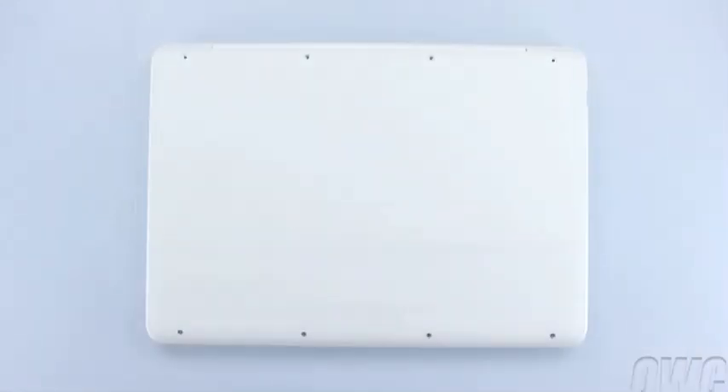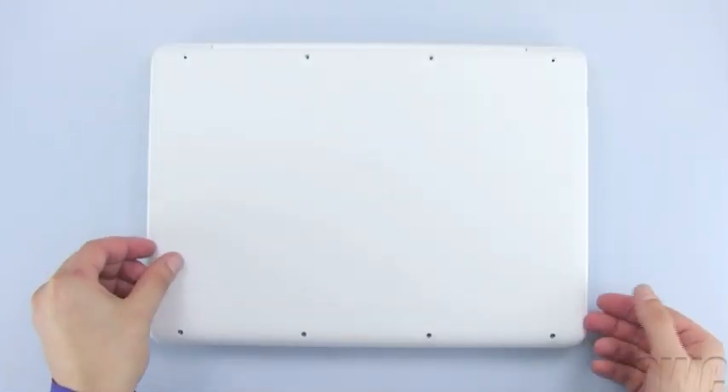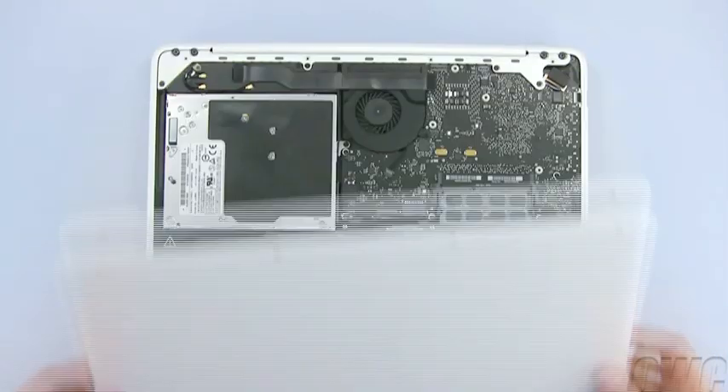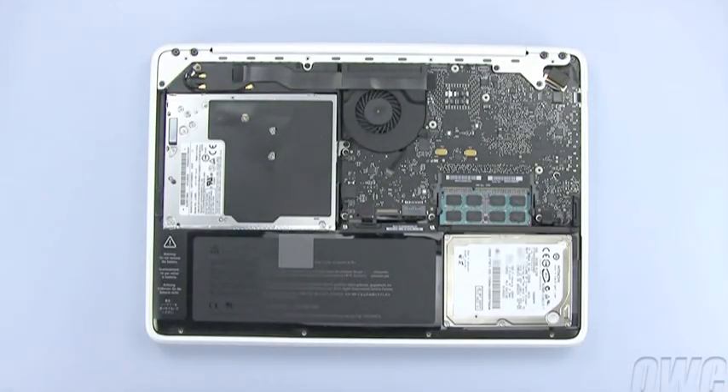Once all eight screws have been removed, simply lift up on the bottom cover in order to detach the two clips on the inside. Once they are detached, you may set the bottom cover aside.